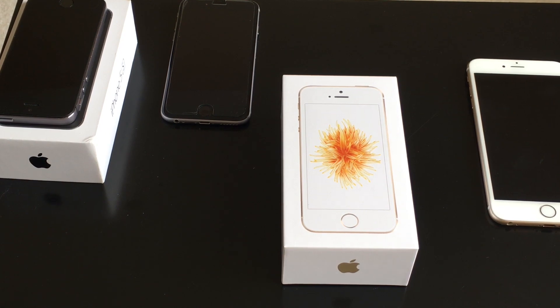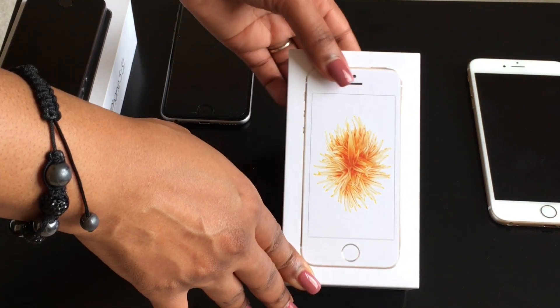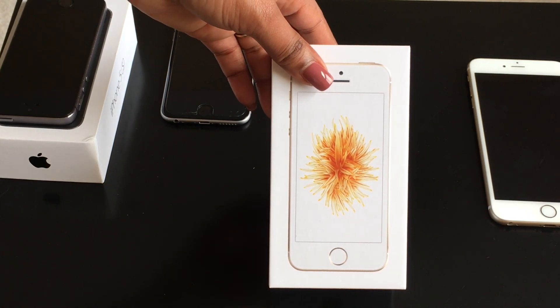Hey there YouTube, this is her_souls_23 and today I want to bring you an unboxing on the iPhone SE that came out today. I pre-ordered mine last Friday which I believe was the 24th.